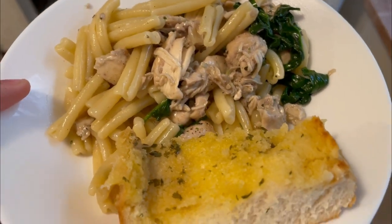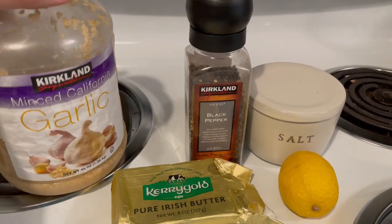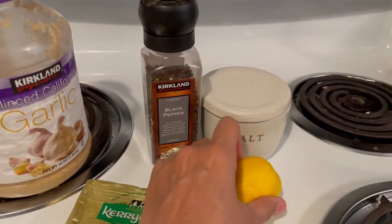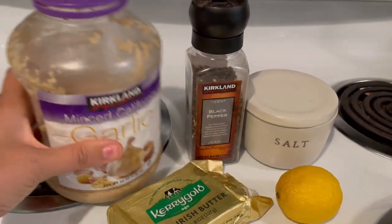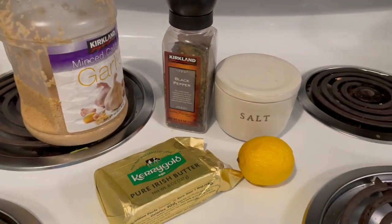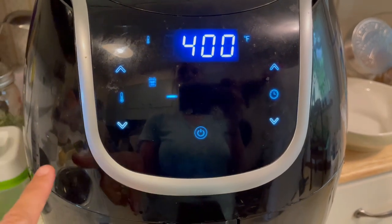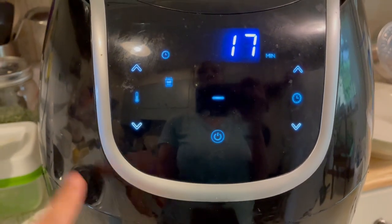Tonight I'm making some mahi mahi — it's a super easy recipe. I had some in the freezer and thought it sounded good. I'm using pepper, salt, a lemon, some really good butter, and some garlic. I also have some sweet potatoes cut up and tossed in olive oil with salt and pepper cooking in here, and I'm also going to be making some brussels sprouts to go with it.